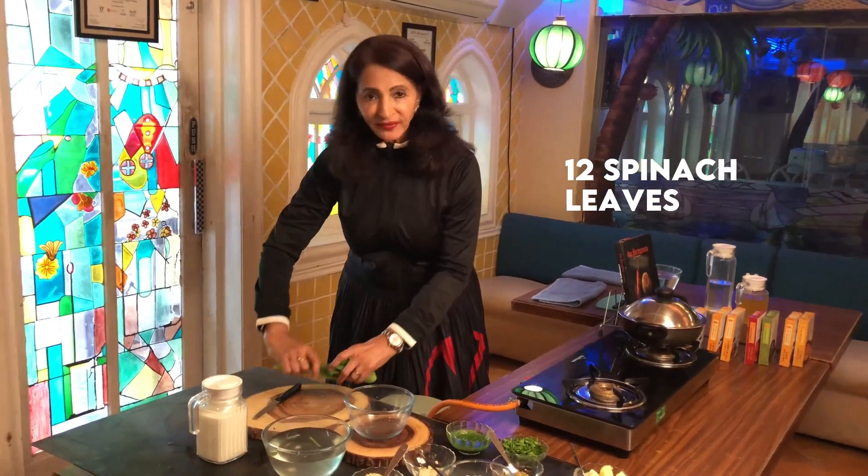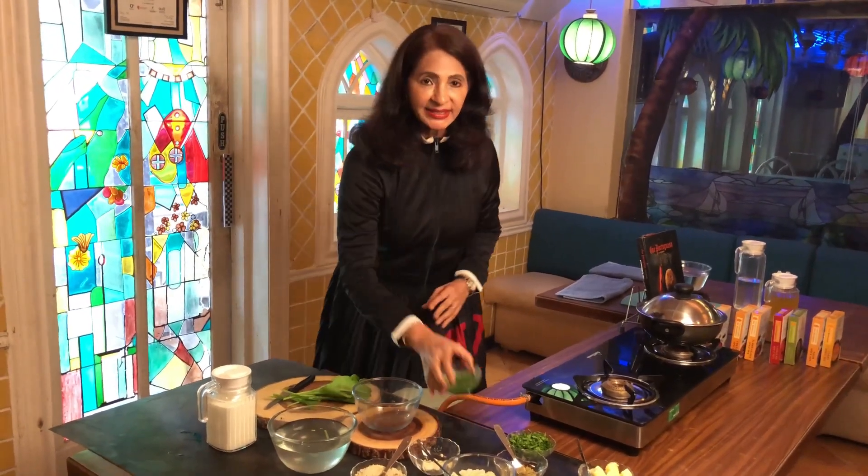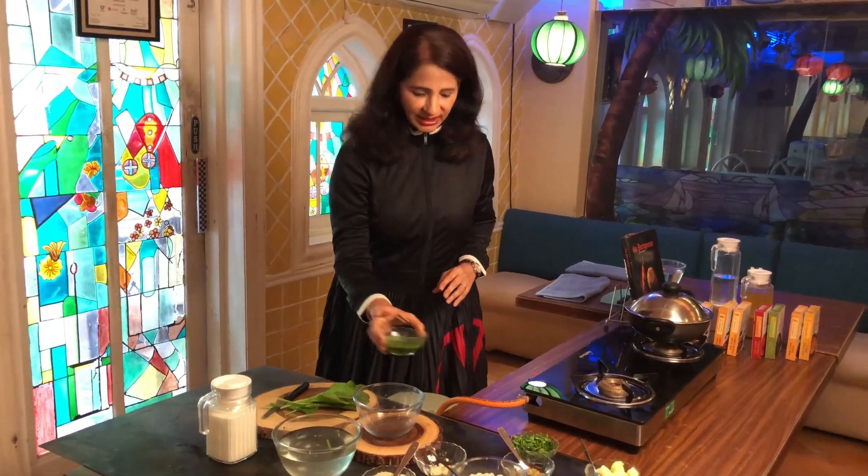For Calda Verde soup we require spinach leaves. Let's take about 12 spinach leaves, out of which 6 I am going to chop finely and the remaining 6 I have made a puree of and kept it ready.